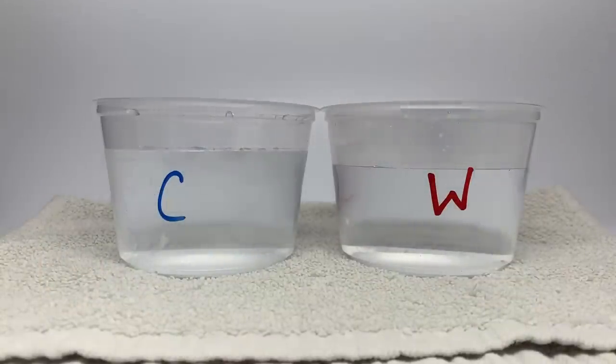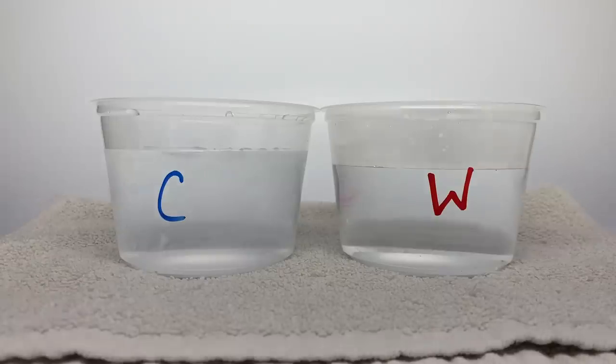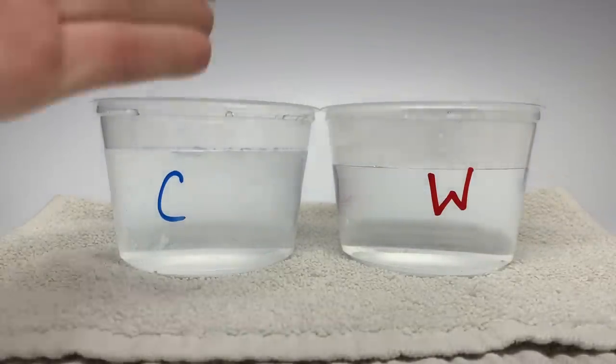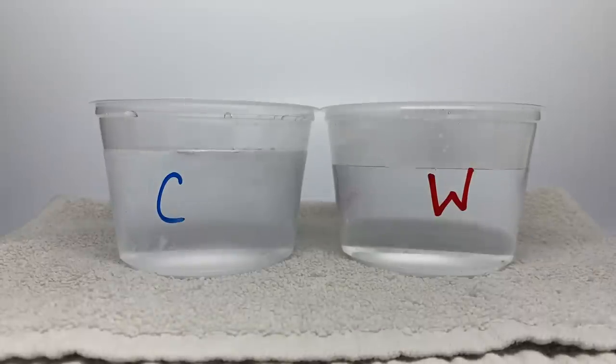Welcome back everyone. Today is yet another Reveal the Steel video. Last time it was very popular, and I'm very happy about that because the Reveal the Steel trucks are actually really cool in my opinion. I think a lot of you guys did like them. So we're back again with this classic setup — the cold water and the warm water. Cold water will change the pink color back to normal, and warm water will reveal the steel.